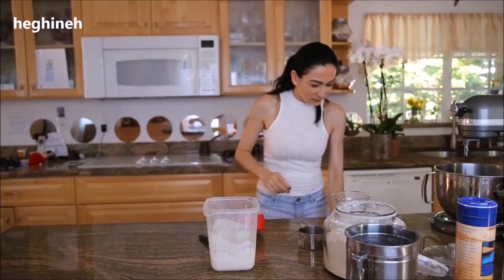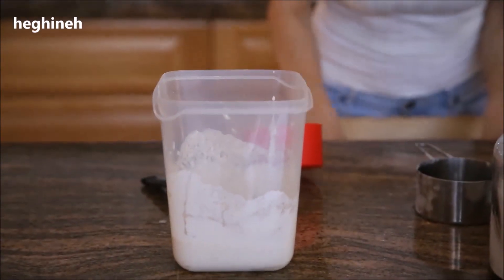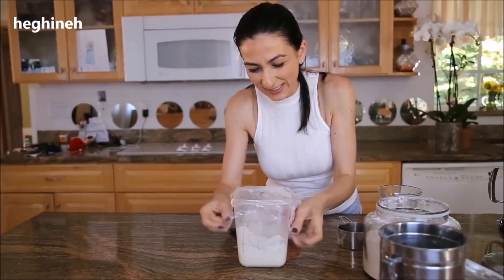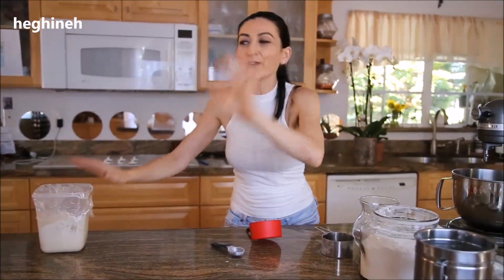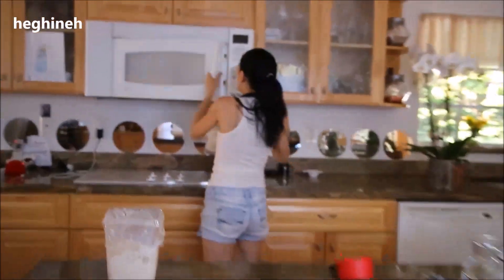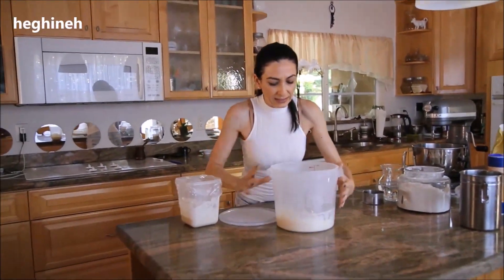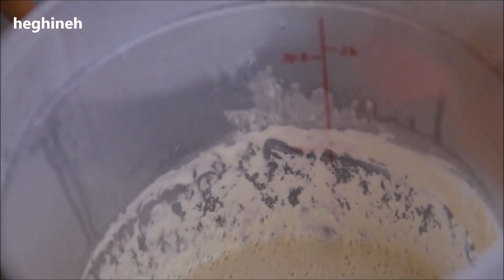I'm going to cover this with plastic — a towel will work too, or a lid if you have one. I'm going to set this aside for a long time. I prepared another one from yesterday night. I want you to see what it turns out like. It's all bubbly and already smells very sour. So this will be our starter for our dough.